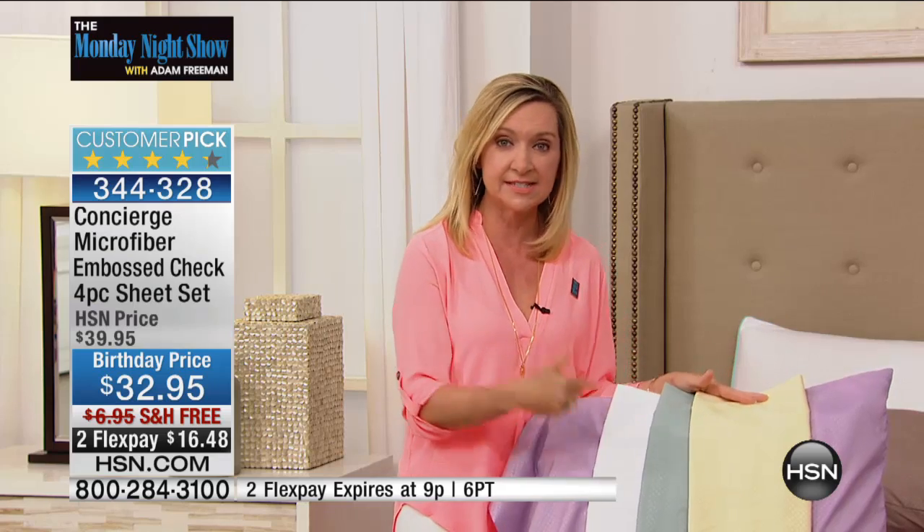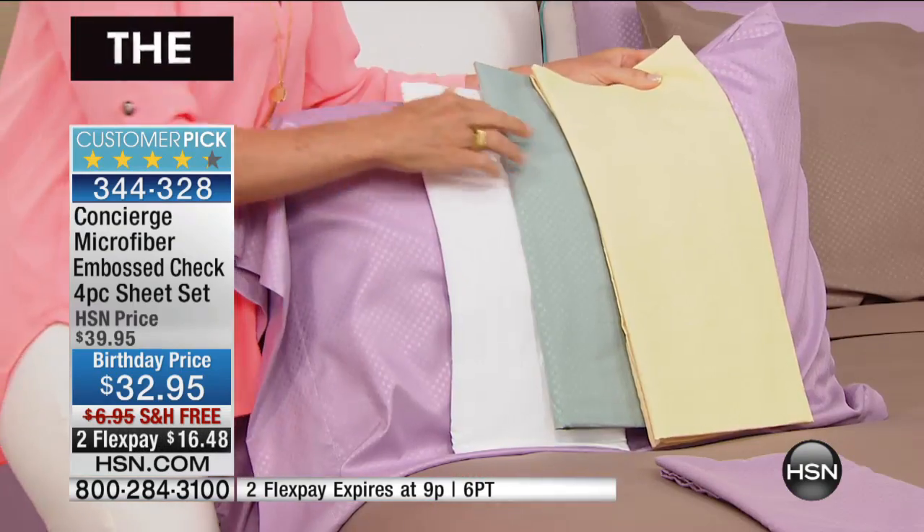When we first introduced microfiber, we had a hard time convincing people to get it home and try it — and now you all love it. This is another microfiber customer pick. Let me take you through the colors — a beautiful new color palette. This is the butter, a really soft, beautiful yellow. We also have it in the mist, a soft green mist — like sea glass or celadon.